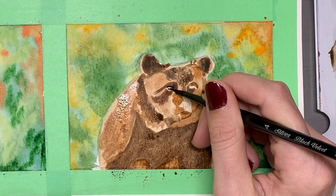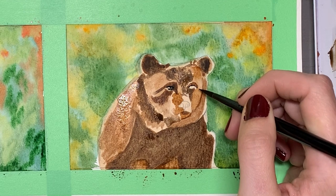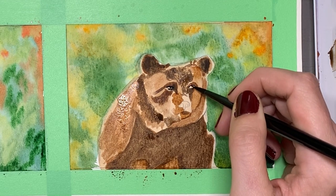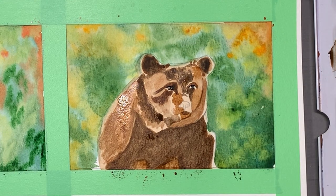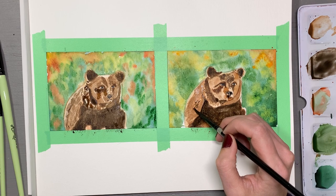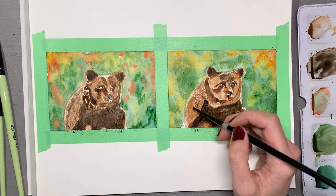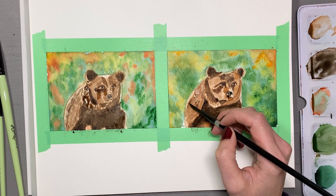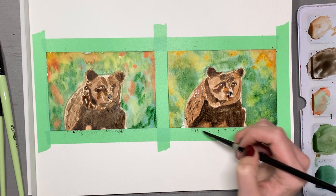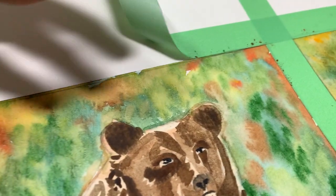I then mimicked the details with my Silver Black Velvet brushes, and honestly that was really it for these paintings. I didn't spend too much time on it — I just wanted to compare the brushes side by side and give you my first impressions. I will of course be doing future paintings with these brushes and have really enjoyed the process so far. I want to try them with gouache and perhaps some other things as well.